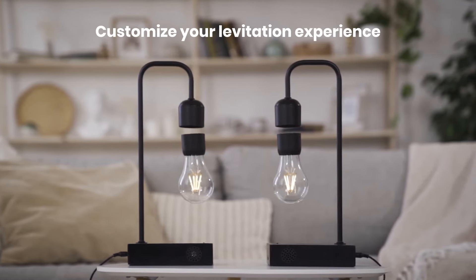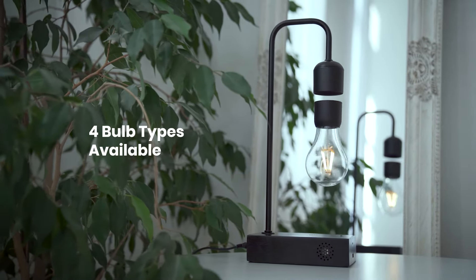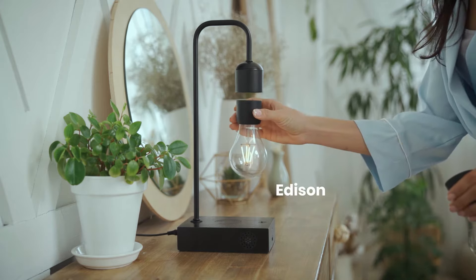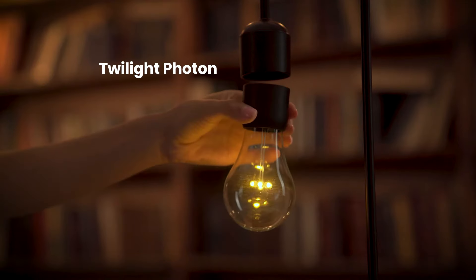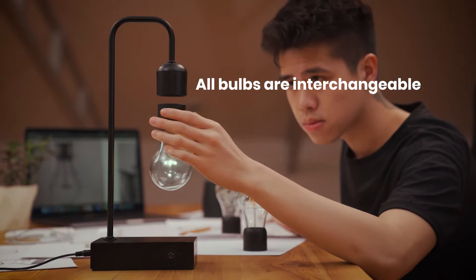Customize your levitation experience according to room or mood by choosing one of our four Graviton bulbs: the Stylish Nebula, the Retro Edison, the Twilight Photon, or the Daylight Photon. All bulbs are interchangeable.